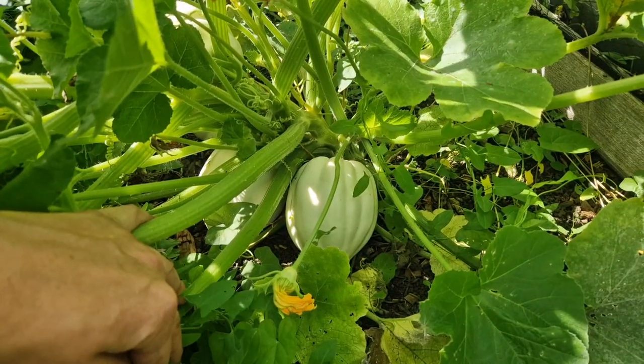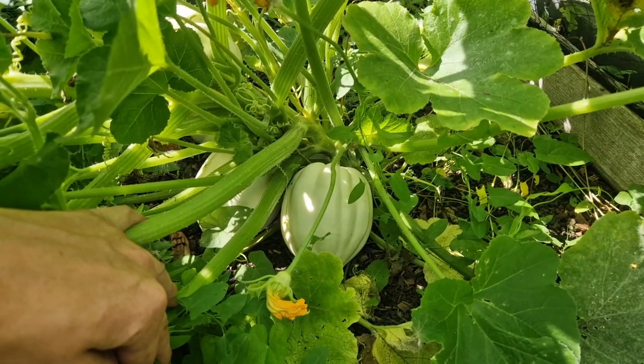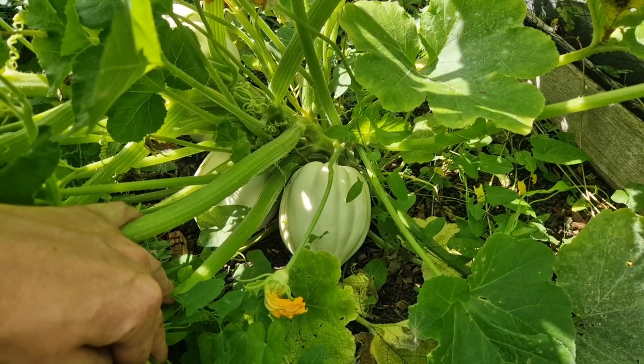A few of you have said that the mashed potato or roast potato squash are ready to harvest, so I'm going to pick one today, take it home, and see what it cooks up like.